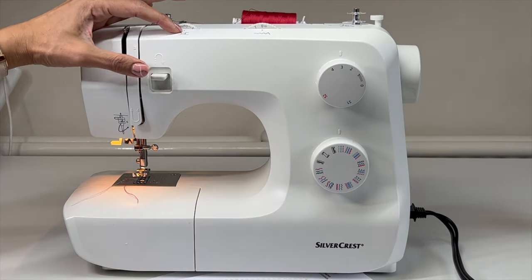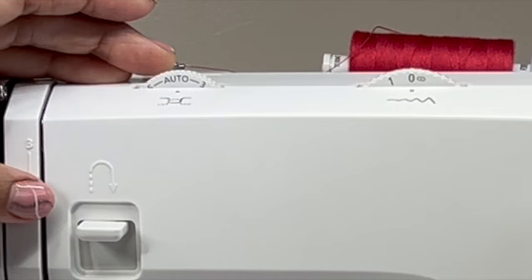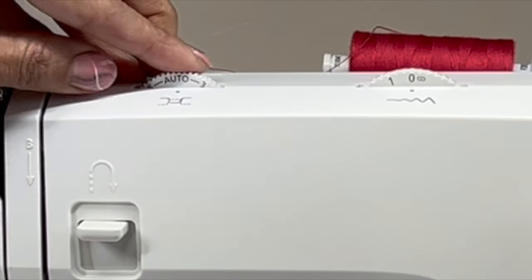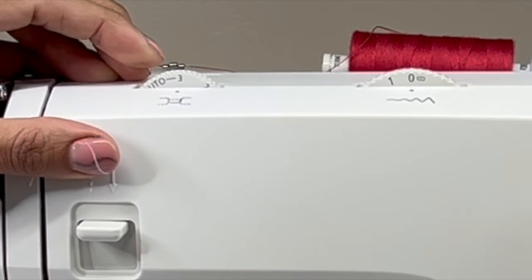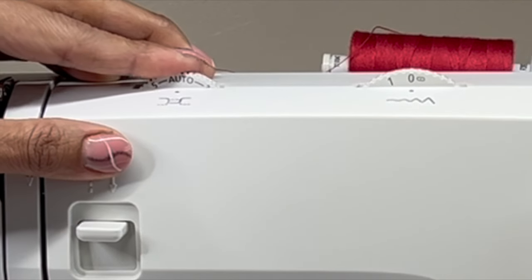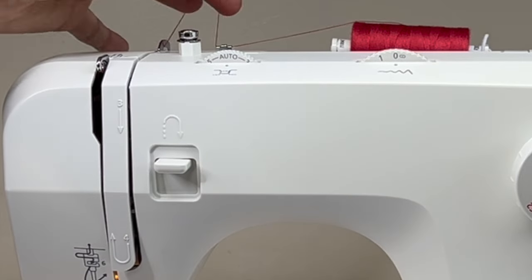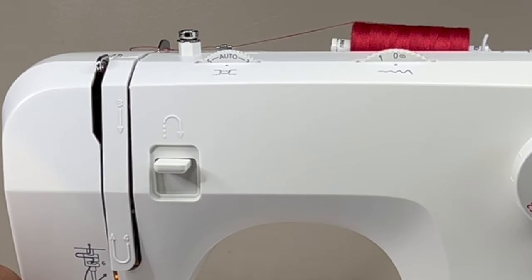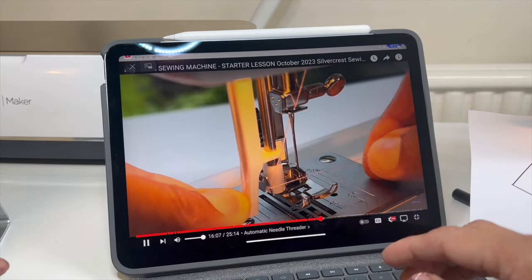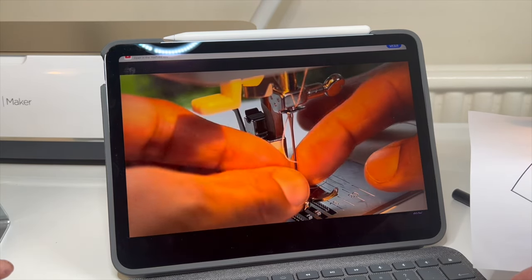We're going to set the tension. We don't ever really need to play with the tension — it's set on auto. You can see we've got three, the auto, and the five, which means it's set to four. It's just a screw that helps give us a guide of how tight the spring inside is holding the top thread. Watch my other video — the first video introducing this machine — to see how to thread it up.